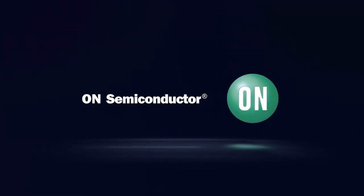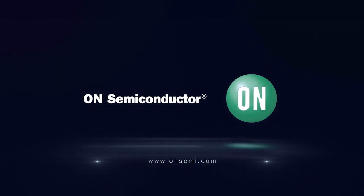Thanks for watching. Please tune in to www.onsemi.com.